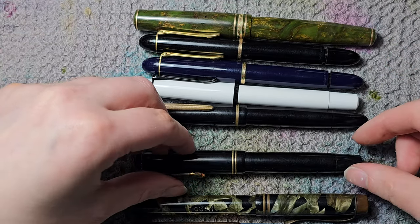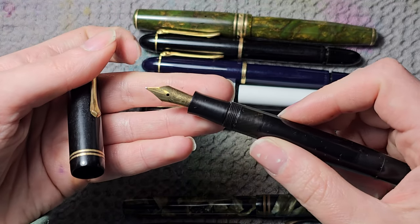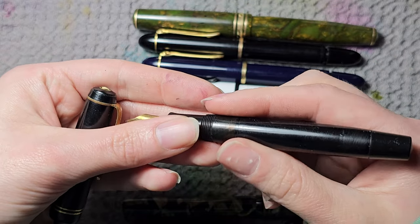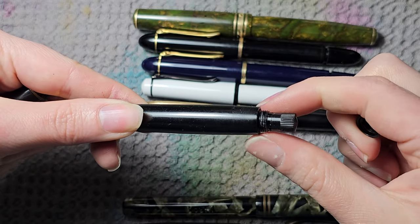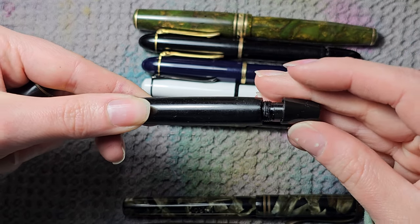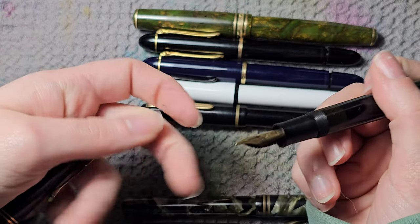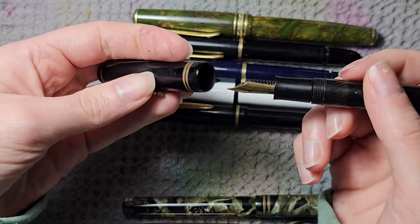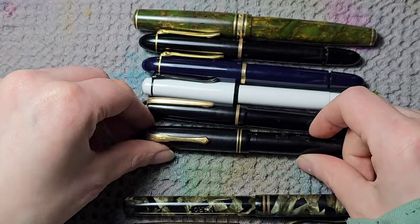Then the other Osmia — this one is older and I serviced it myself. It needs a new seal. It's a piston filler with the piston turning at the front rather than behind a blind cap. It has a really smooth, super soft gold nib — not super flexi, but I have flexi Osmias in another part of my collection.